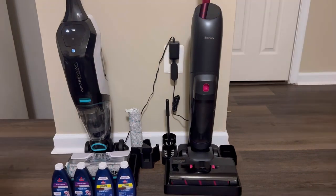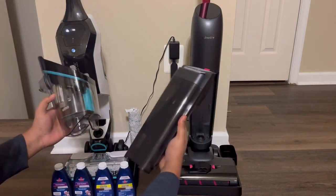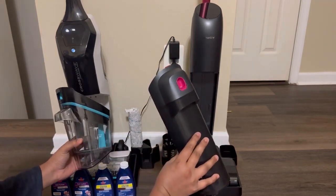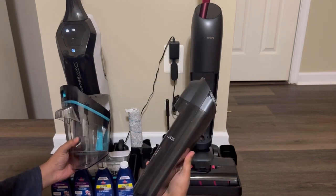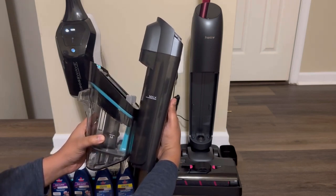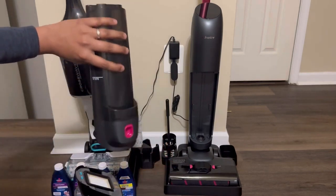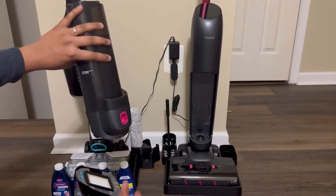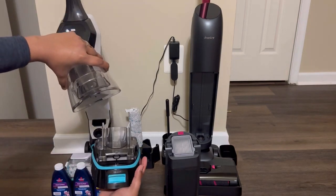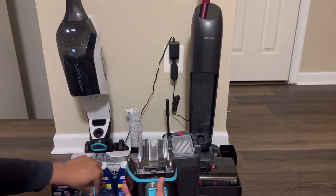Both products feature an easily removable dirty water tank in the front, but looking at the size difference, the Shenley Wet Dry Vacuum can hold more water in its dirty water tank than the Bissell — you can tell just from the fill line and the size. Also, Shenley's dirty water tank is more secure: when you flip it over there's no risk of water spilling or the top falling apart, whereas with the Bissell everything just comes out and falls, creating a higher chance of water spillage.